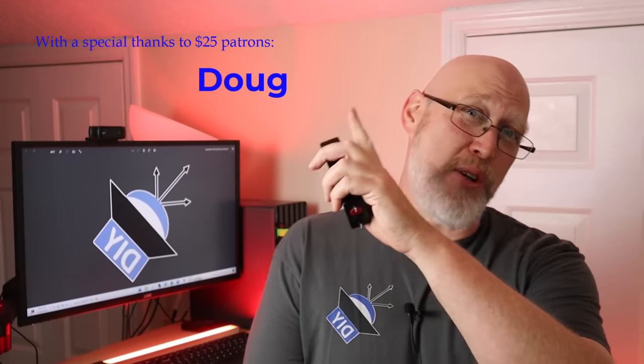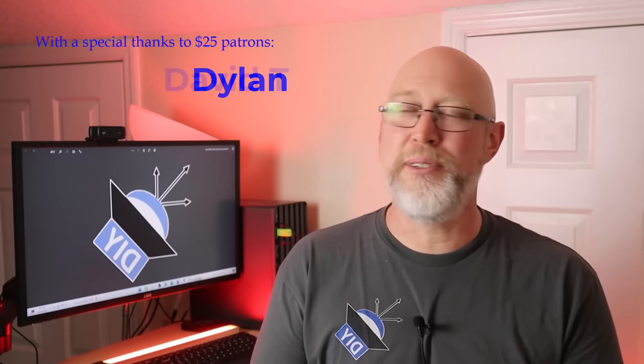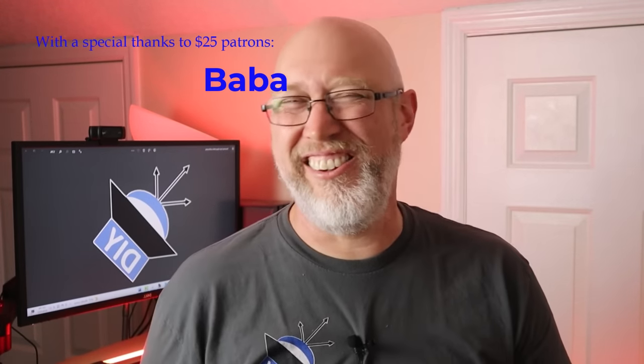I always want to give a special shout out to my $25 patrons: Bo, David T, Doug, Dylan, Baba, and Stereolab LLC. Thank you guys, I appreciate y'all so much.